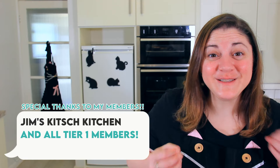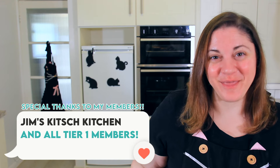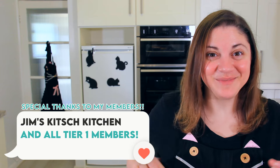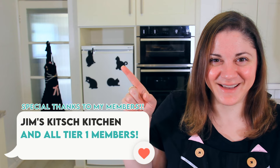If you found this video interesting or helpful, please hit the like button and make sure to subscribe because I come out with a new video every week. If you have some leftover ricotta after making this, why not try my almond ricotta cake? Thanks so much for watching and I'll see you next week!